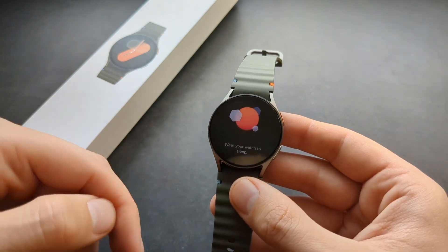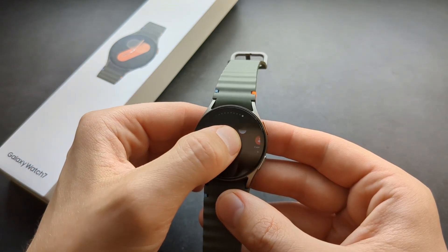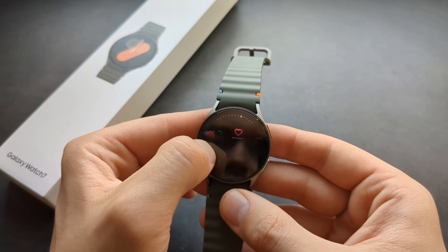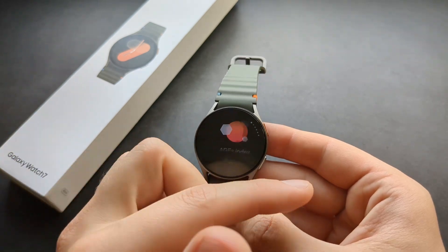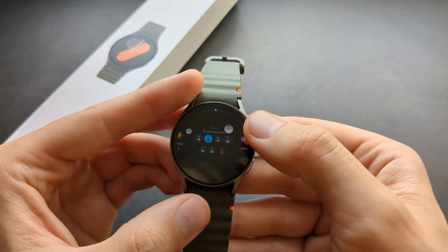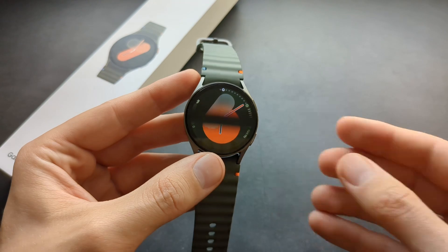To go back, swipe like that. If you want to rearrange the order of tiles, click and hold, then drag it somewhere else. The order will change. You can also remove tiles by clicking and holding if you don't need them.